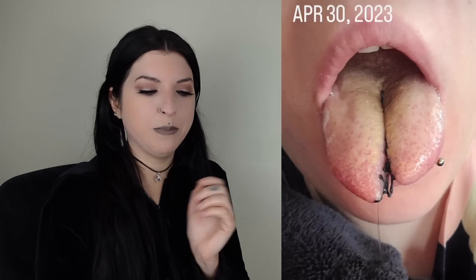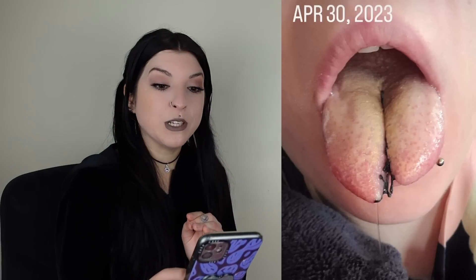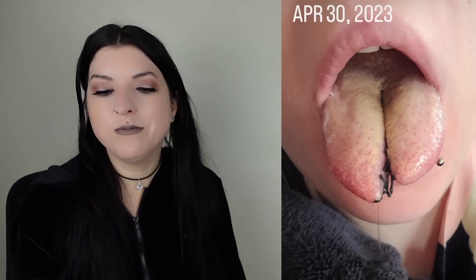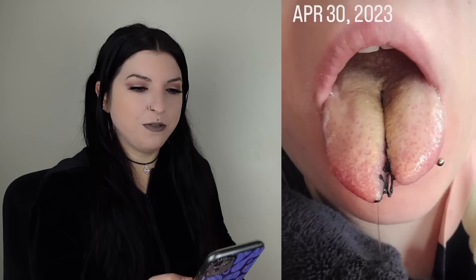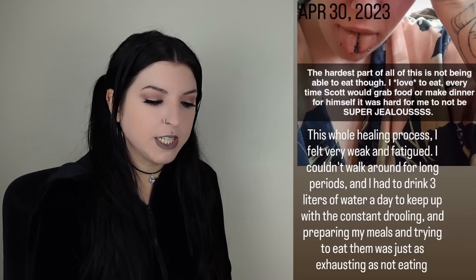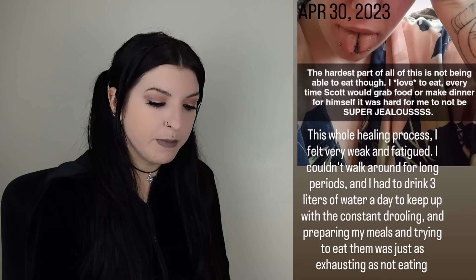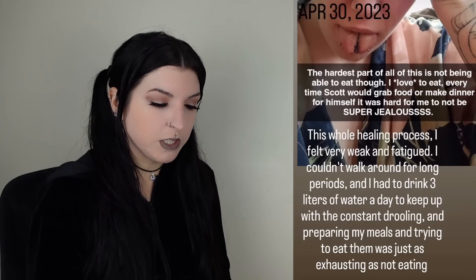I can't stand the slightest bit of anything on my teeth, my tongue, my gums. I'm assuming some sort of oral mouthwash is being used because even with a healing piercing in your mouth you're using that, so why would this be any different? But that obviously isn't going to be enough to clean off all of this. The hardest part of all this is not being able to eat though. This whole healing process I feel very weak and fatigued. I couldn't walk around for long periods and had to drink three liters of water a day to keep up with the constant drooling, and preparing meals and trying to eat them was just as exhausting as not eating.